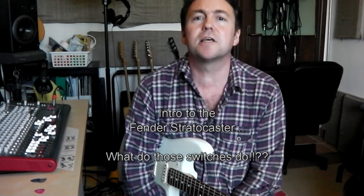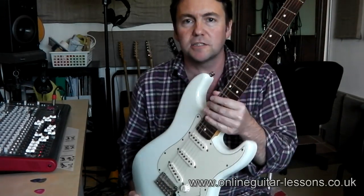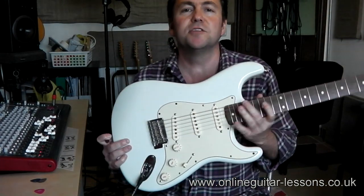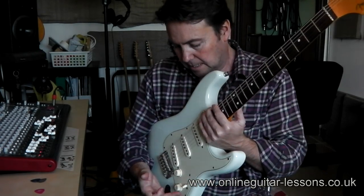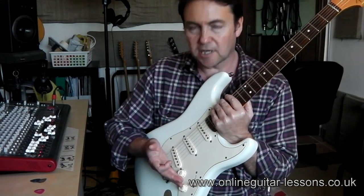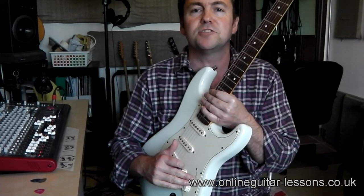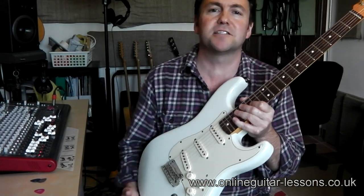Hi, Mark here from Online Guitar Lessons. This is just a very brief demo on a Fender Strat style guitar — this is a classic 60s player, just a Mexican one but it's quite a nice guitar. Basically in this video I just want to explain to players who might be new to the instrument how this pickup selector works and what these actually do, because I know from teaching some of my students that beginners don't always know how to use this to best effect on the guitar.